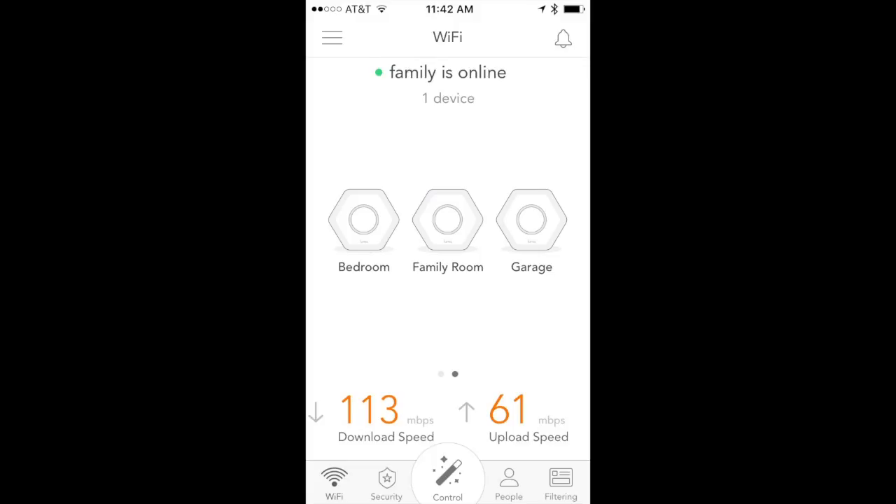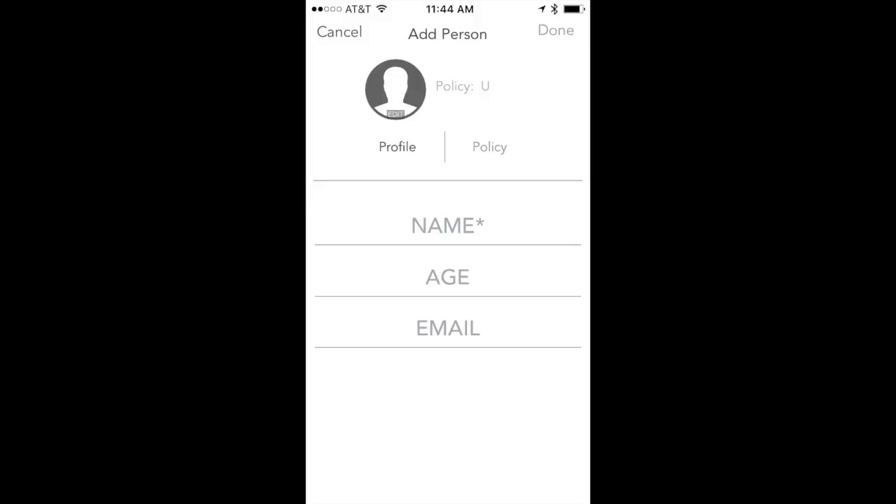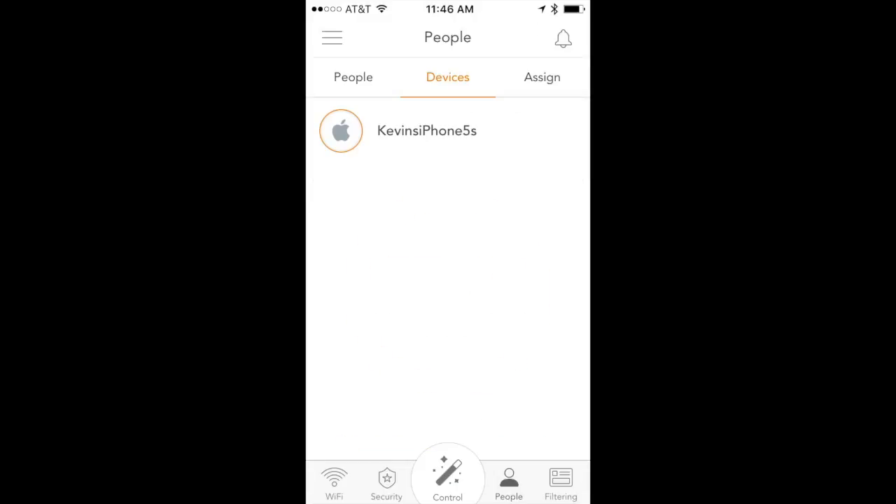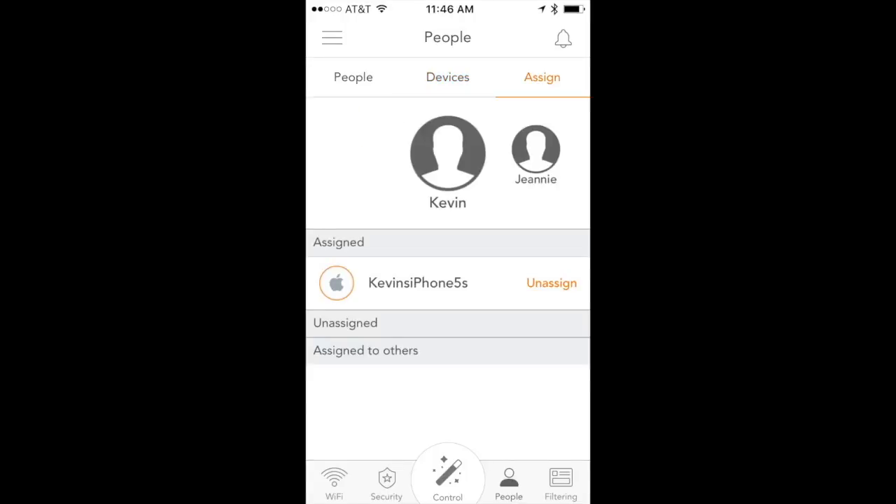To start adding people and restricting content, enter someone's name — age and email are optional. You can then set what content that person is restricted to using a slider. For example, setting someone to PG-13 limits them to PG-13 content. Luma has its own way of identifying sites and their content ratings. Once you've set a content rating, flip over to devices — in my case just my iPhone 5s — and assign it to that person.